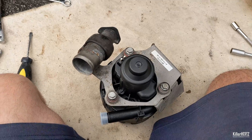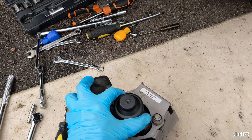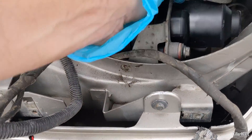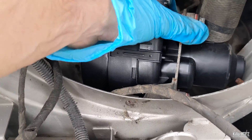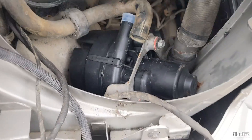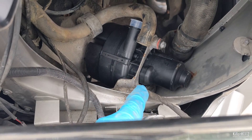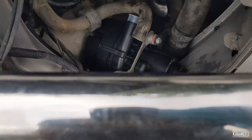With everything reattached to the new unit, it's now time to reinstall it back into the car. Once reseated, make sure that you correctly reattach the hose, ensuring it's seated properly with no risk of it ever coming free.